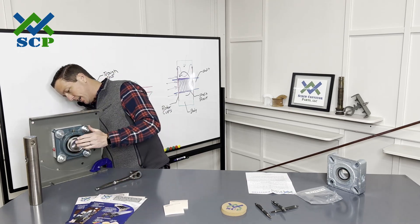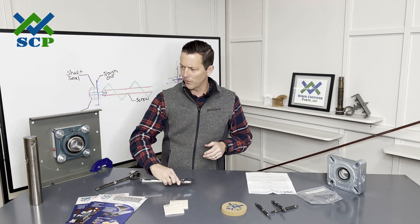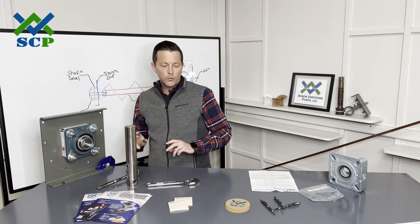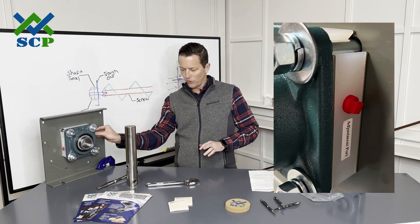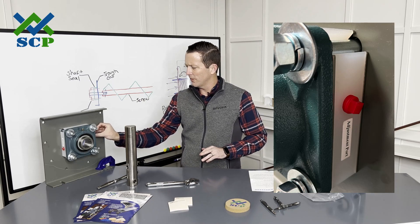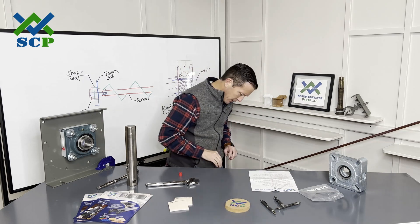We've got it kind of in there and I don't think we have any interferences — that's probably good enough. So one of the things it does say to do is to loosen the adjustment port. I'm going to go ahead and do that — just take the little red cap off.